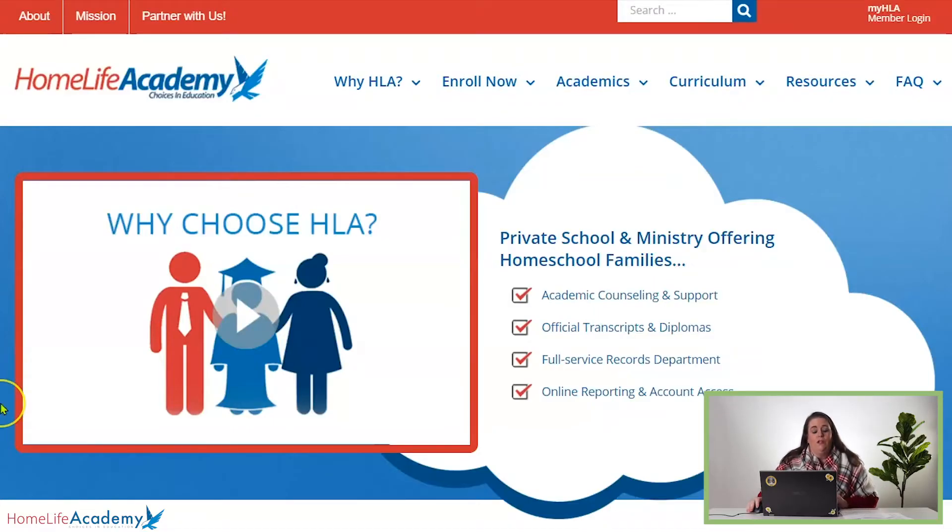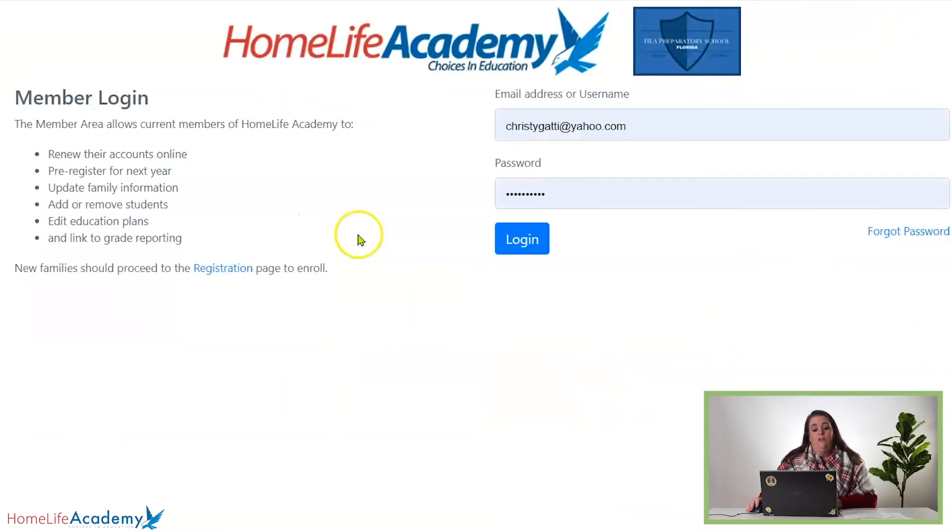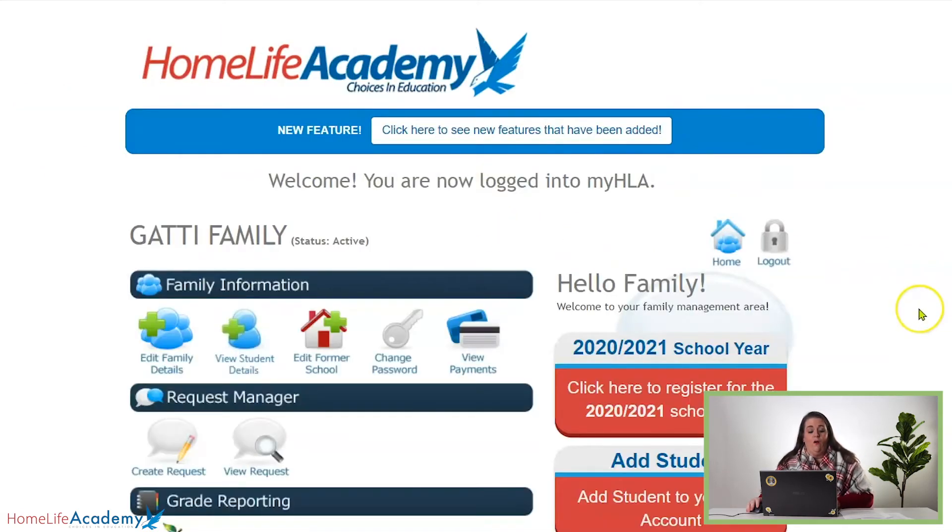First of all, you're going to go to homelifeacademy.com and it's going to look like this. You're going to go to the top right-hand corner, My HLA Member Login, click that, and it's going to take you to your login page. Then you'll simply click login and you'll be on your family home page.